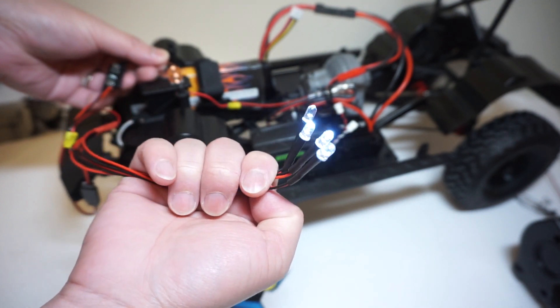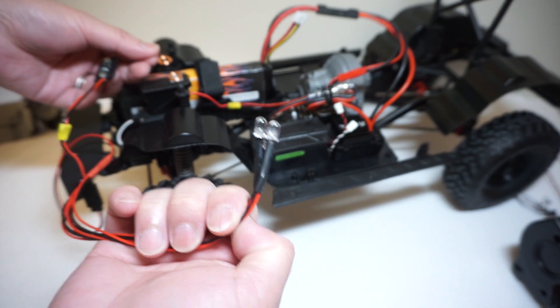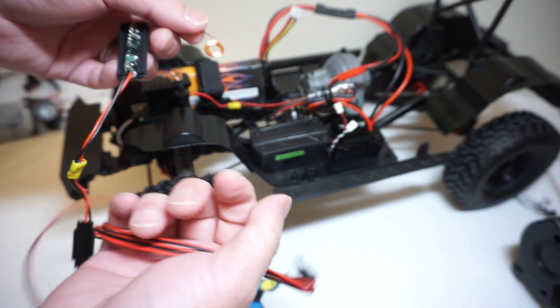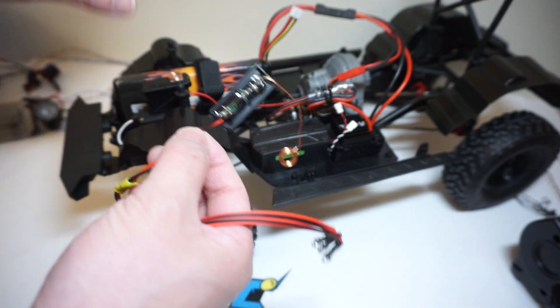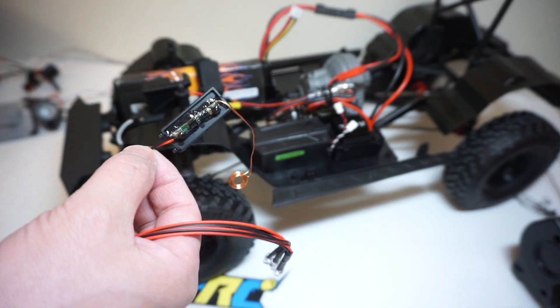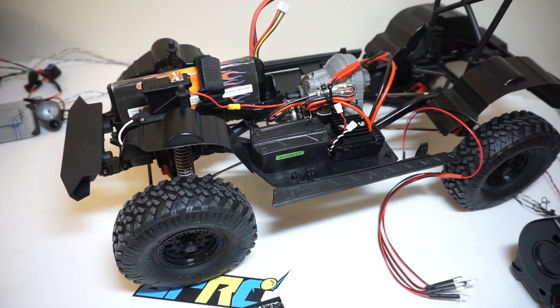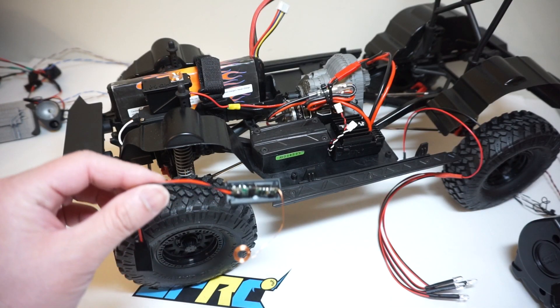In today's video, I will get this body all fixed up, put all the plastic bits back onto it, and show you guys how to mount this onto the body and finish it off. That's why I wanted to finish painting the silver inside the body before I permanently fix this into the body. And of course, it wouldn't be a how-to video if I didn't show you guys how I built these things.